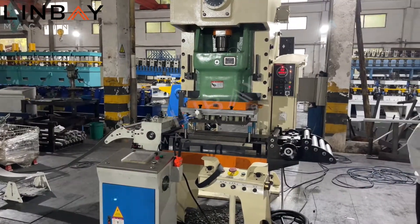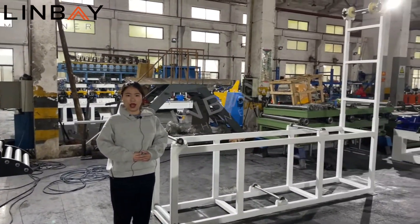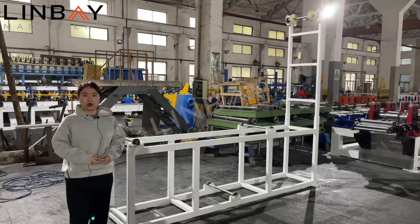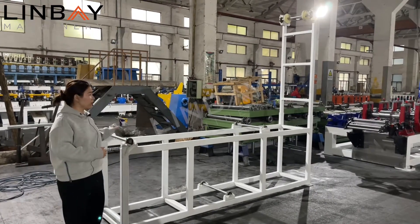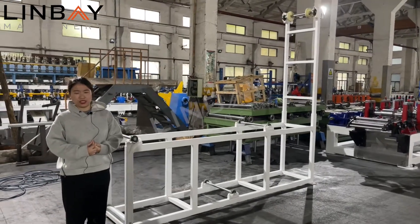After the punching system, we go into a storage rack. Some customers don't allow pits to be made in their factory floor, so we provide this storage rack. The steel strip can loop up through it, which saves factory space.